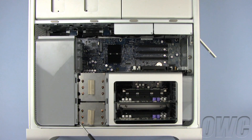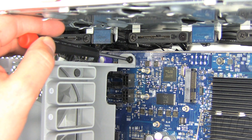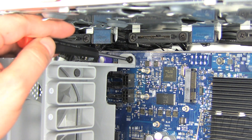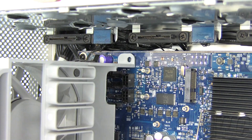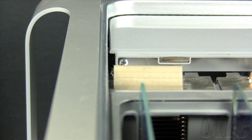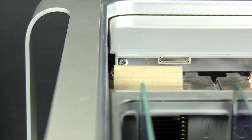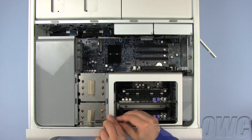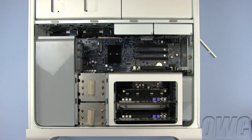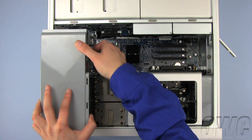There are two Phillips screws holding the fan assembly in place, located here at the bottom of the assembly as well as here at the top. Remove the top Phillips screw first, then remove the bottom fan assembly screw. We can now slide the entire fan assembly out of the Mac Pro.